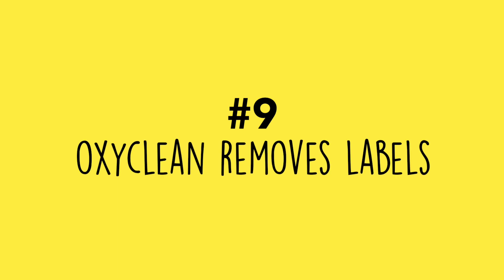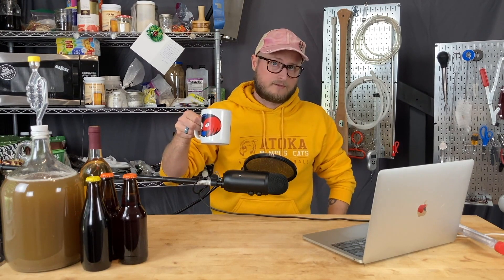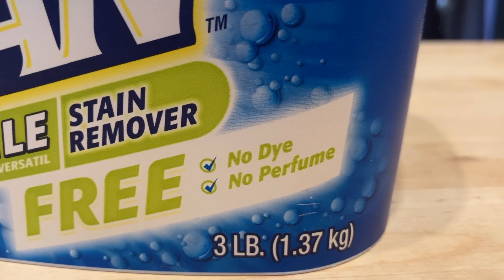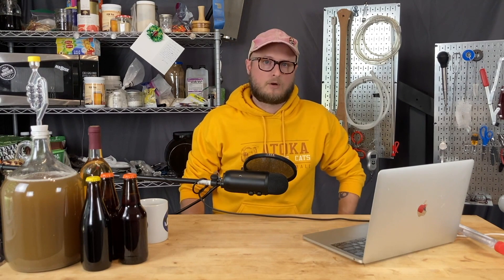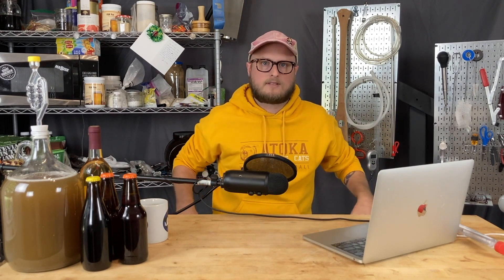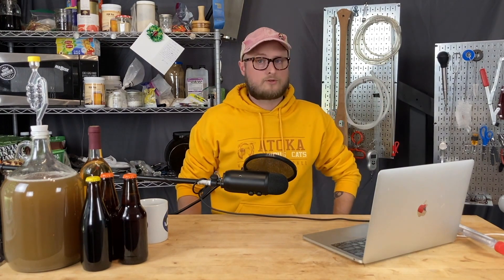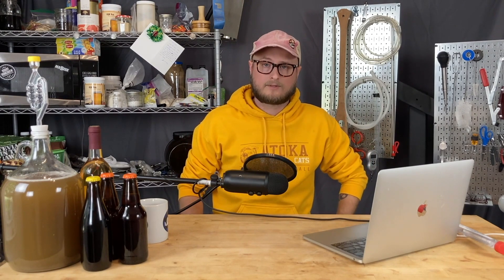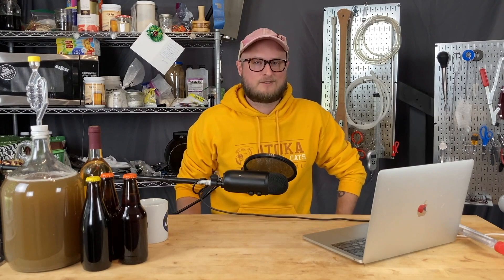Number nine: OxyClean for removing bottle labels. I know everybody has their way they like to remove labels — I prefer OxyClean, particularly the unscented version. It typically takes labels right off with a good soak of four to six hours. Just throw them all in the bathtub, pour in some OxyClean, fill it up with water, and let it ride. Usually the labels and their gunk will slide right off. If they don't, that bottle belongs in your recycling bin — don't fuss with it if it's going to consume too much of your time.